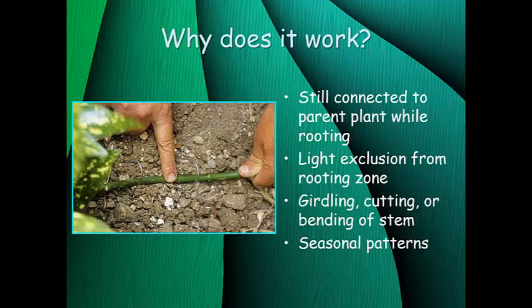The key to getting adventitious roots to form is to exclude light from the rooting zone. There are many different types of layering, but they all involve covering at least part of the stem with some type of media to keep it in the dark so that auxin will build up in that area and adventitious roots will begin to form. Layering also often involves girdling, cutting, or bending of the stem. This creates a wound, and a plant's response to wounding is often adventitious root formation. Girdling also stops the flow of sugars in that area, so you have a buildup of energy available for the formation of those adventitious roots.